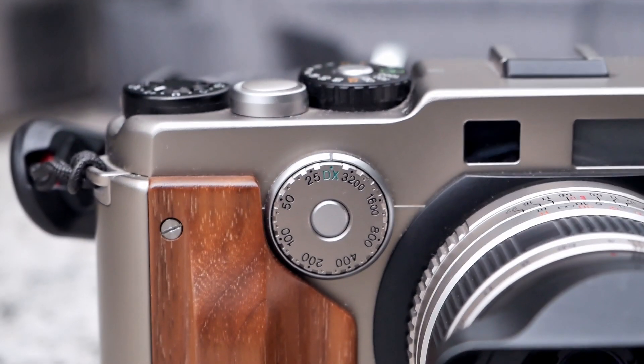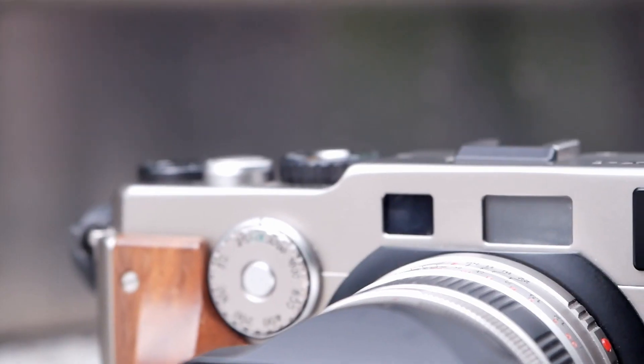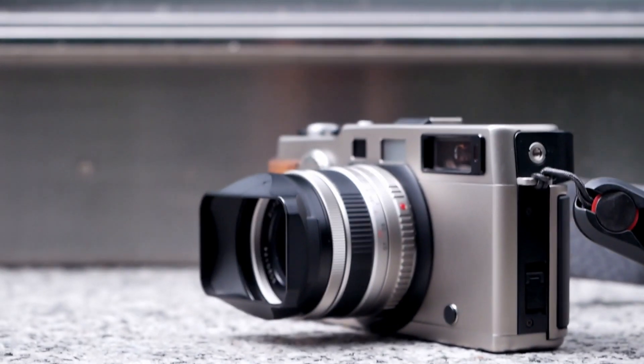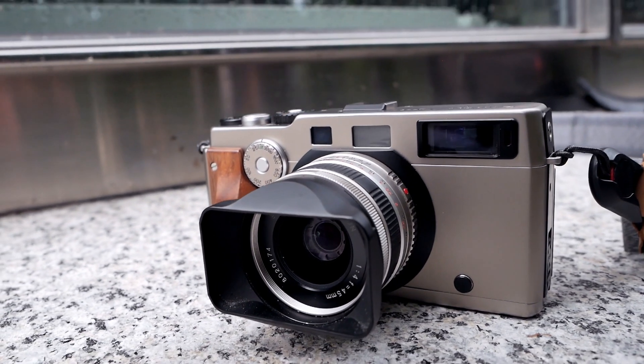So you might want to consider that when shooting panoramic images. The ISO is set either automatically for DX-encoded films or can be set manually via the dial on the front of the camera. There is an aperture priority mode, an automatic mode, and a manual mode, and the light meter's reading is displayed inside the viewfinder.